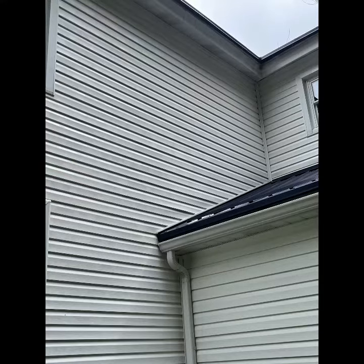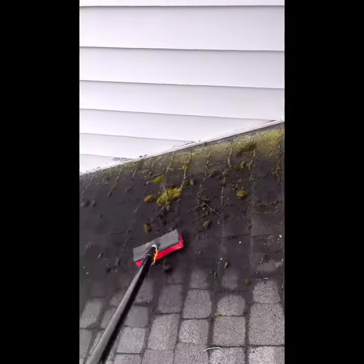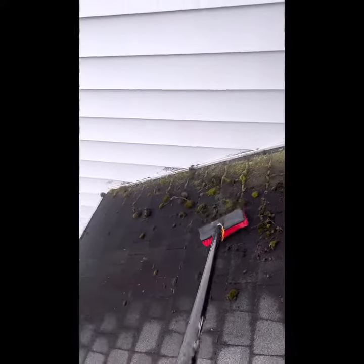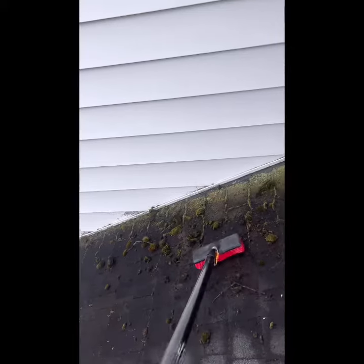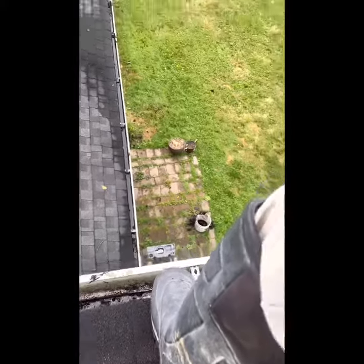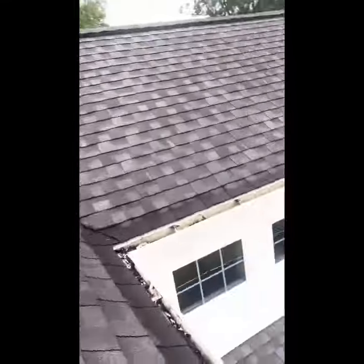Here's just the before and after of our next project. It was just a basic soft wash and roof clean. With a roof clean, I like to use one of these a little bit more aggressive brushes — not too hard, you don't want to damage the shingles — but just to knock off some of the moss for more immediate results. And then obviously with a roof wash you've got to do some gutter cleaning. This one was pretty high, pretty steep, pretty daggone steep.